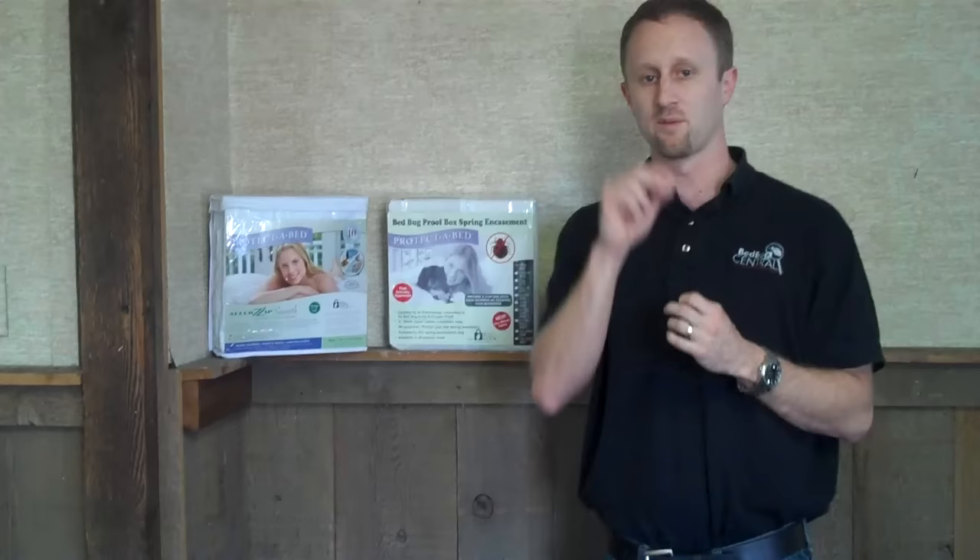That's the proper way to inspect a bed for bed bugs. Please remember visual inspections do not necessarily mean that you don't have bed bugs if you don't find them — you may want to contact a knowledgeable professional. If you have any questions, reach out at jeff.white@bedbugcentral.com. We're getting a blog up really soon that's going to have a lot of these questions answered and you can interact with other viewers of the show.